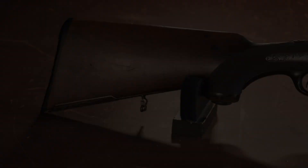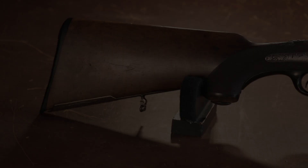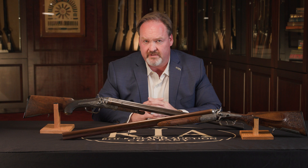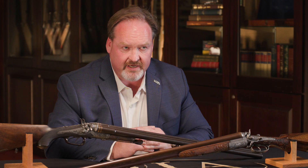So this gun, as we can see with its aperture sight, slightly higher comb, and the rifle barrel situated in the prominent position on top of the two shotgun barrels — this one was obviously made to be used as a rifle that also had the capability of using these two shotgun barrels if so needed.